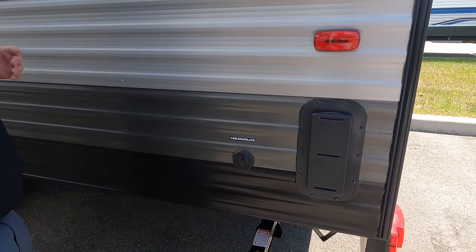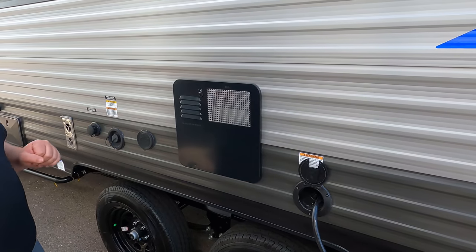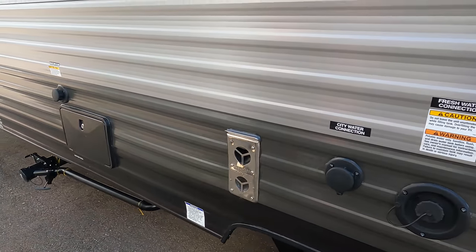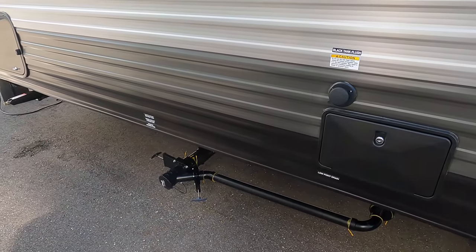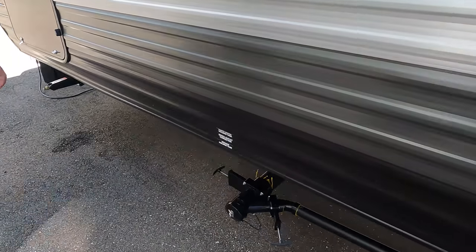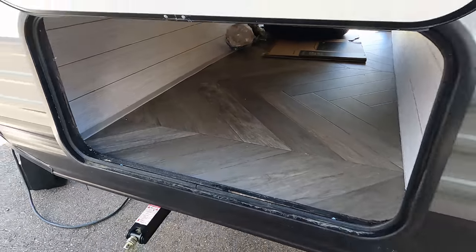There are vents to air out when you have a gasoline product stored in the garage. There's a 30-amp power cord right here. Your water heater is right there, potable water, city water connection, and an outdoor shower with a black tank flush. Right there is your black and gray tank dump station. Finishing up, here's the other side of that pass-through storage.